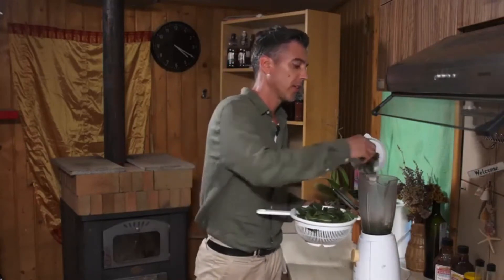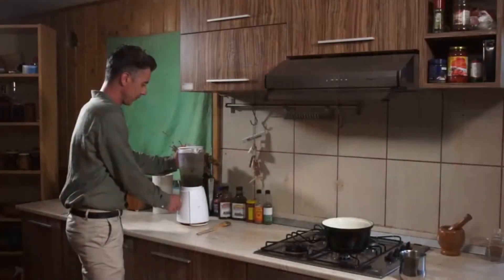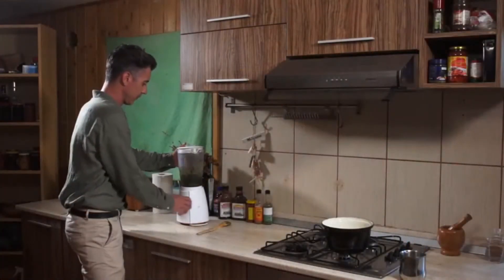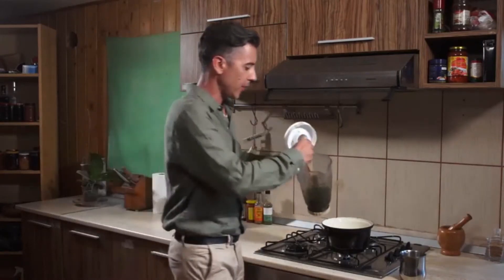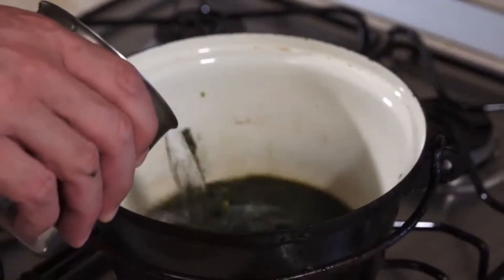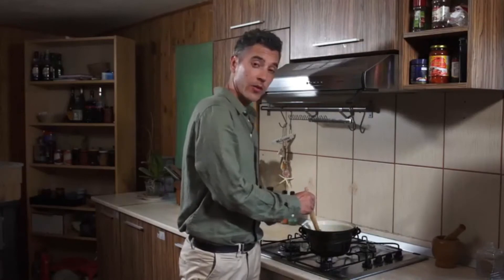I collected about 50 leaves today and washed them thoroughly. The first thing you should do is grind them up in a blender, not very thinly, and only just for a few seconds. Place the ground leaves into a wide pot and add just enough water to cover them. Now place the pot on the stove on low heat for 30 minutes. Do not let it boil because you'll destroy all the good stuff in it.